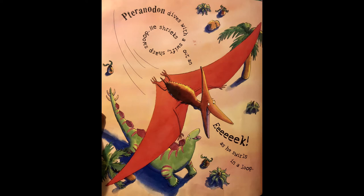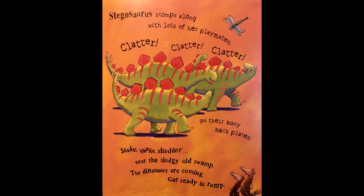Pteranodon dives with a swift sharp swoop, he shrieks out an eek and swirls in a loop. Can you swirl in a loop? Stegosaurus stomps along with lots of her playmates — clatter clatter clatter go their bony bony back plates.